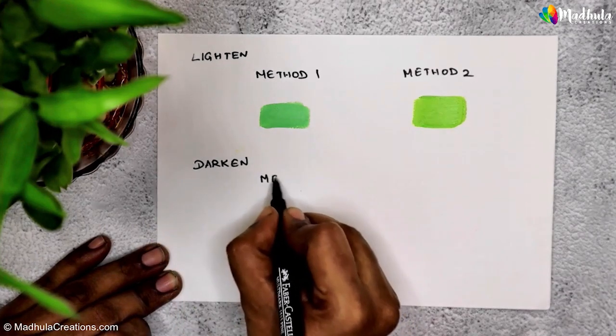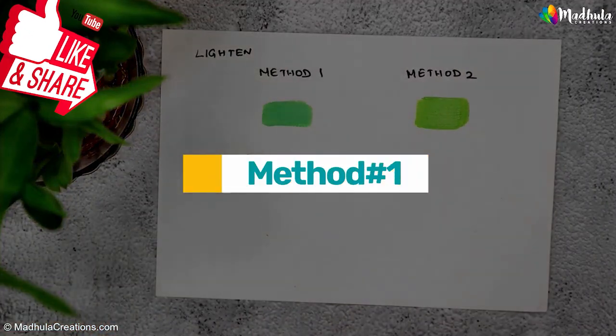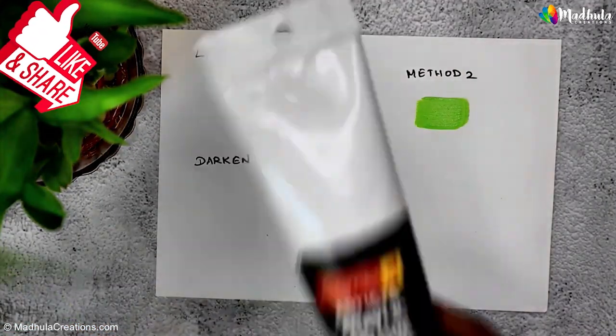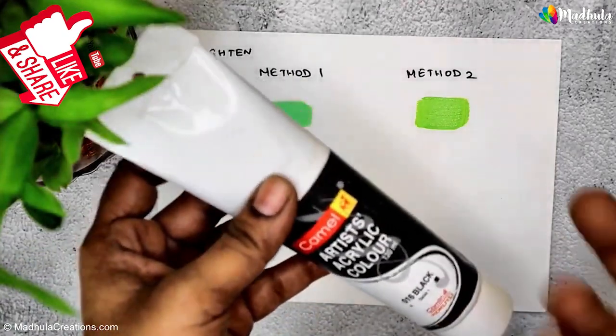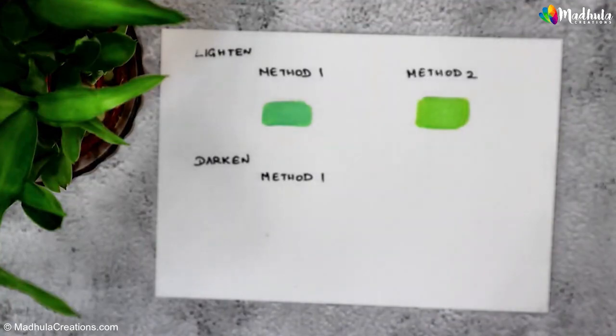Now let's talk about darkening colors. Similar to lightening, there are multiple ways to achieve this. Method one: the easiest way to darken colors is to use black. Black is the darkest color, so you can use it to add depth and darkness to any color.